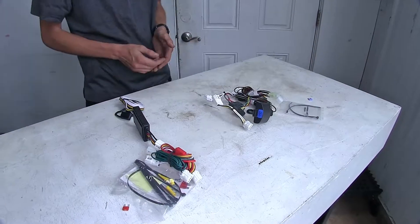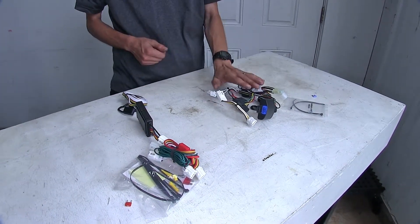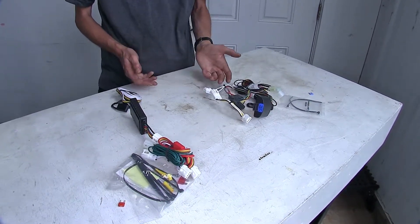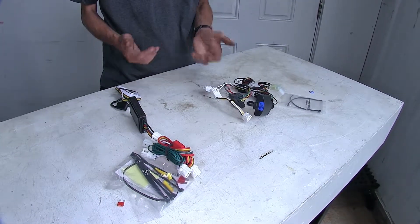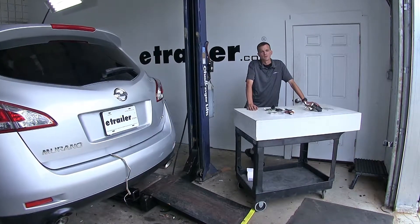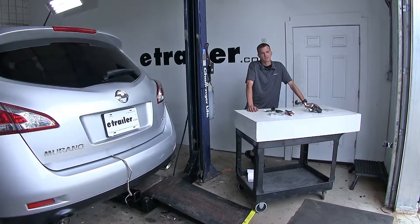If I was looking for a wiring option for my Murano, I would be leaning towards the TACONCHA wiring harness, just because it has the higher power output, which gives me the ability and peace of mind knowing I can run more lights if I need to. That completes our look at the best trailer wiring options for the Nissan Murano. We hope you find this video helpful and informative in your trailer wiring needs.